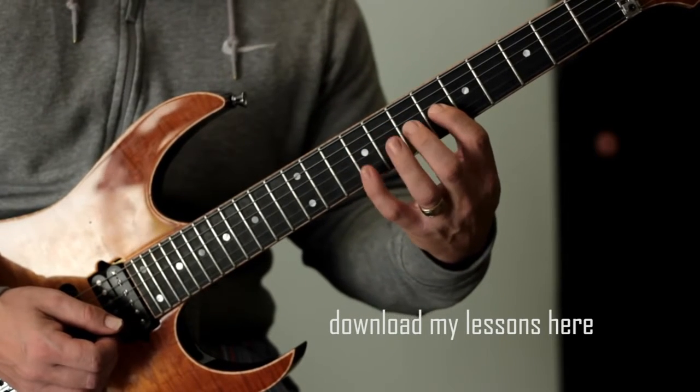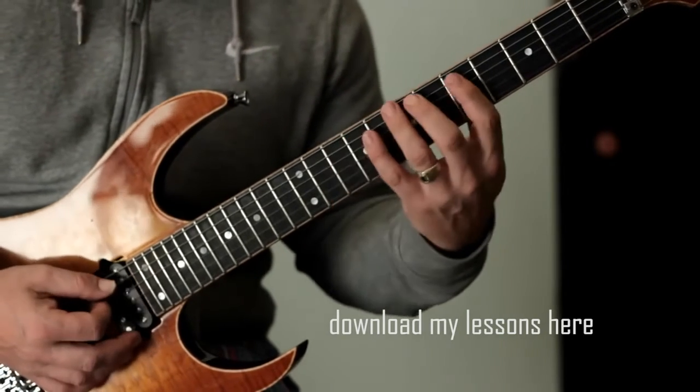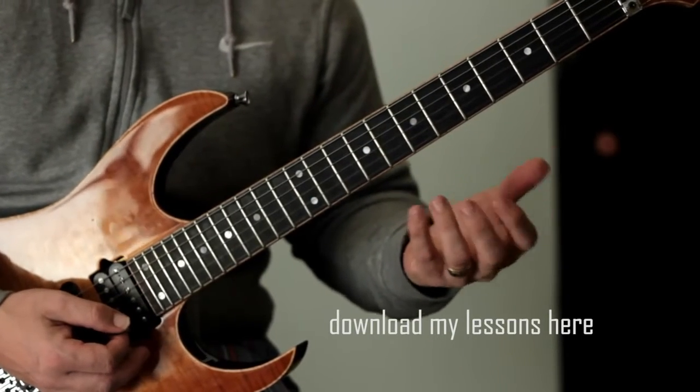Pull off, pull off, slide, hammer, pick, hammer, pick. And I use all downstrokes actually for this. You can obviously use whichever picking pattern that you want.